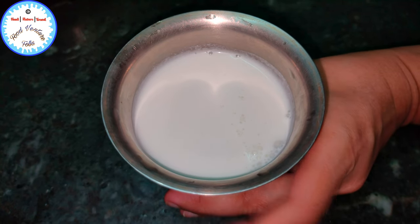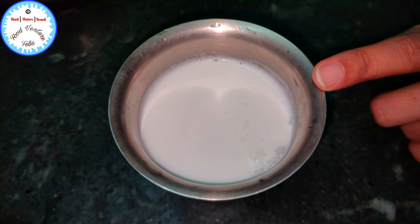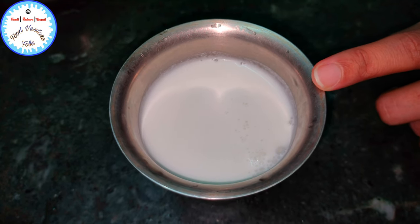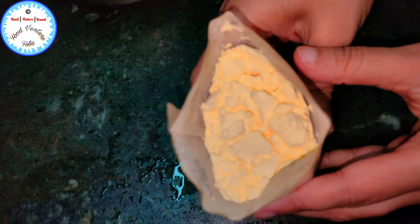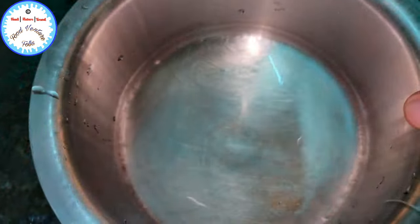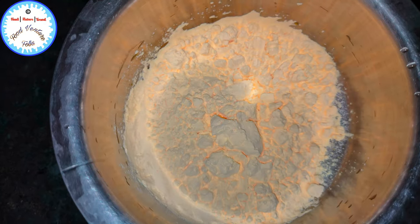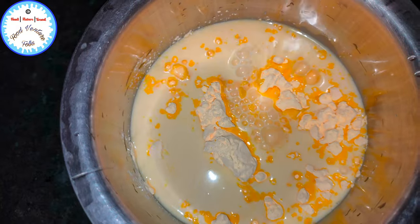For the custard paste, I've taken 250 ml of milk. This is the custard powder, so I'm just going to empty this into a bowl. Now we'll add the milk and just give this a quick whisk.